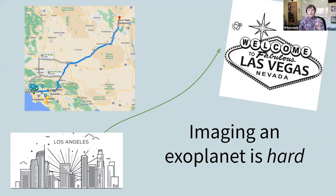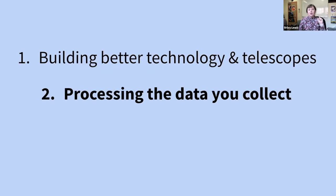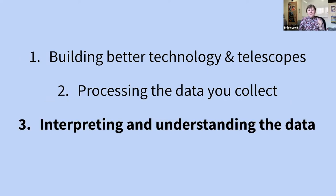The three main steps are: first, we have to build really good technology and telescopes; second, we need to know what to do with that data — we have to process it in ways that make it so we can do science with it; and then we actually investigate and interpret the data itself to understand what's going on. All of these are skills that you're already learning in Science Olympiad.